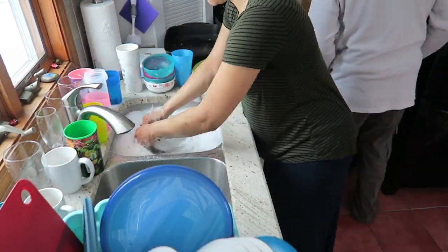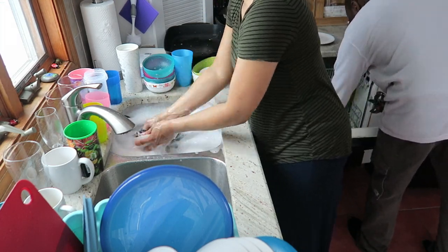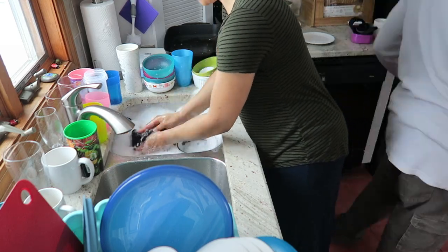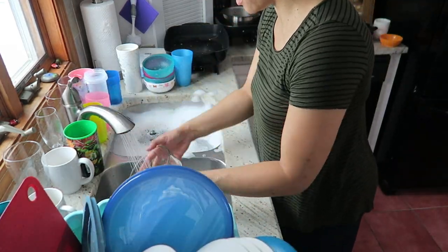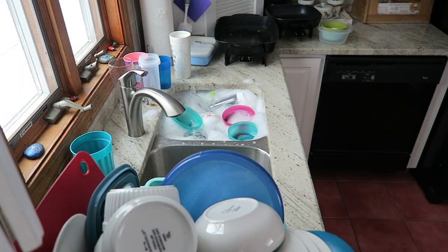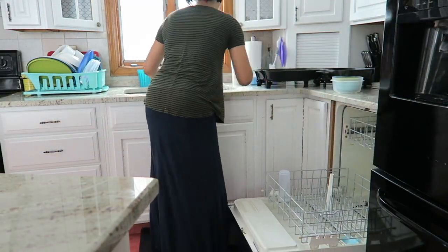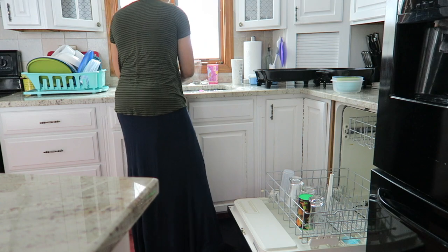Particularly for this video, I told everybody just leave those dishes for me because I'm doing a video — and they left them all, they did not mind! So now I'm adding all the cups and leftover bowls to the sink to let them sit for a little while, and then I'm going to start putting them in the dishwasher, just rinsing them off and placing them in.